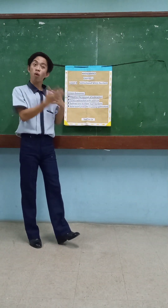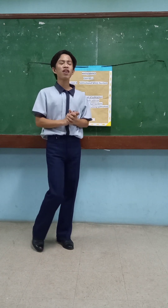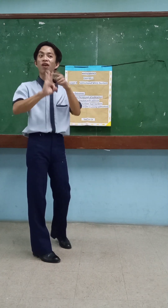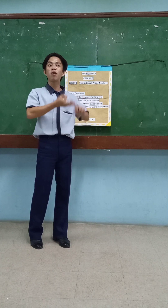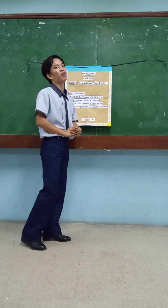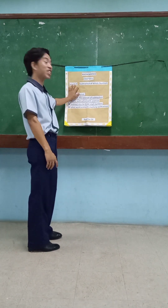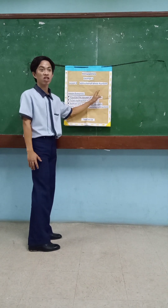Now, who has an idea about what I'm going to talk about? Yes, Flores. So that means we are subtracting the numbers. And that's what we're going to tackle about today, which is Mathematics Chapter 1, Lesson 3 — Subtraction of Whole Numbers.